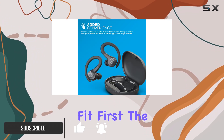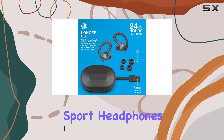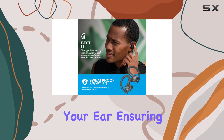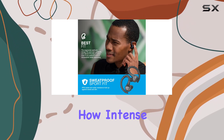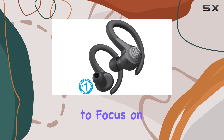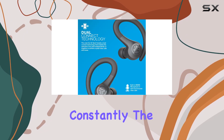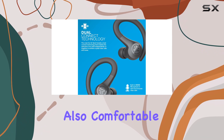Let's talk about the fit first. The JLab Go Air Sport headphones have an ear hook design that securely attaches to your ear, ensuring they won't fall out no matter how intense your workout gets. This secure fit allows you to focus on your exercise without worrying about adjusting your headphones constantly.